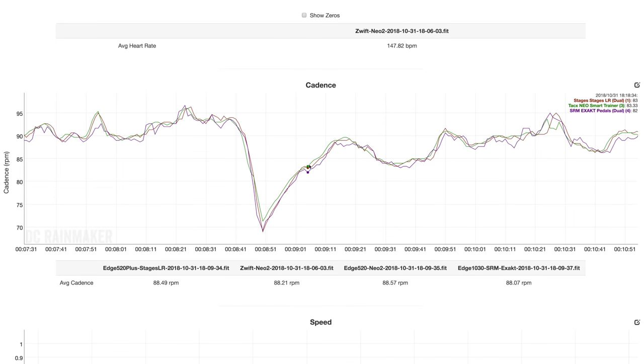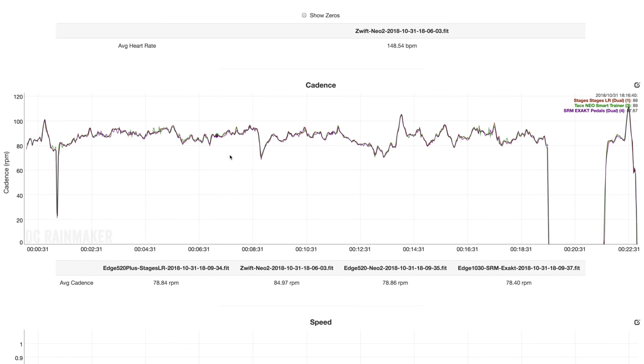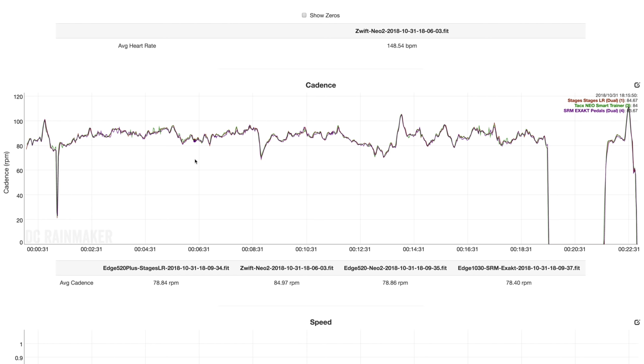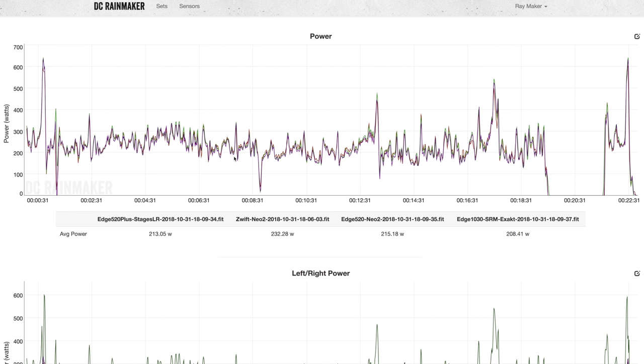Looking at cadence, which is one of the areas they said they changed, you can see all three very, very close. There are a couple of nuances in the green line where it goes up or down a couple RPM versus the others — something Tacx says they're working on, noting they're recording at a higher cadence rate which could produce slightly different results. Anyway, this is just a quick look on beta firmware. I'll dive in more deeply in a full in-depth review once I have final firmware. From an accuracy standpoint, the Tacx Neo has always been pretty much the leader, with no calibration required, and I'd expect the same going forward.